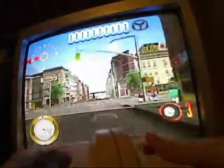Alright, here we go. I warn you that this is a surprisingly violent game.